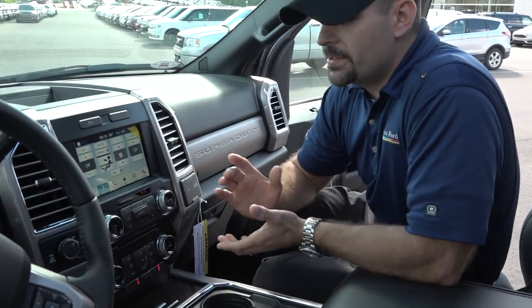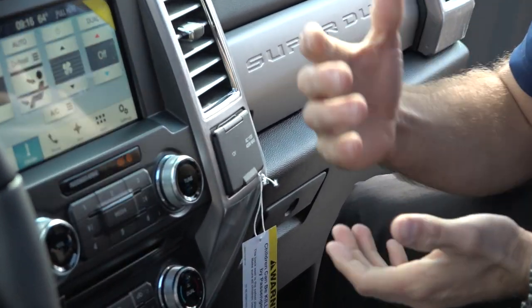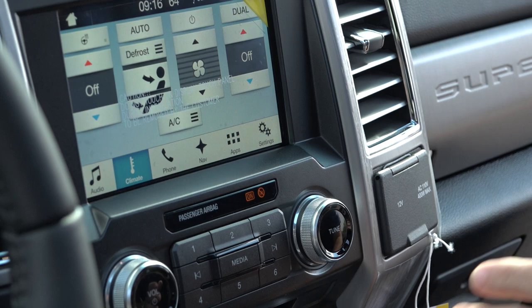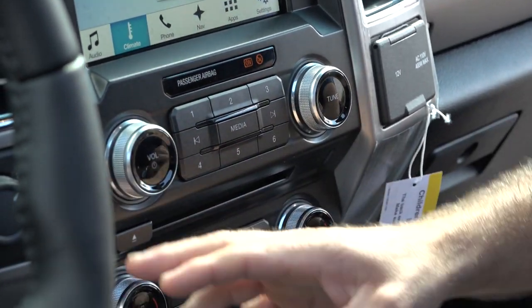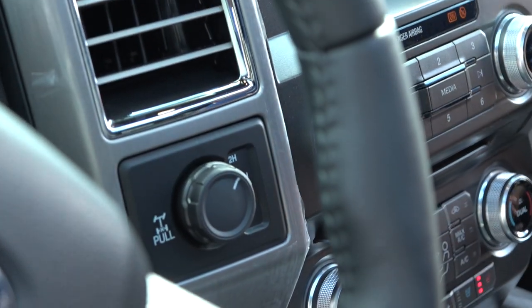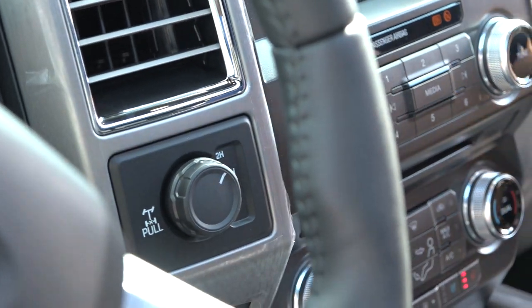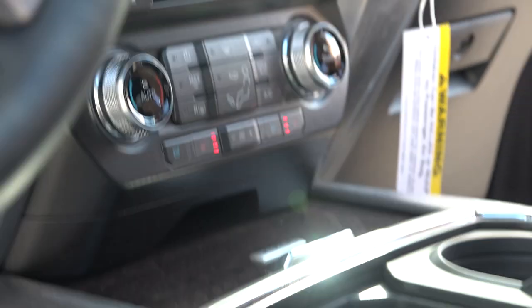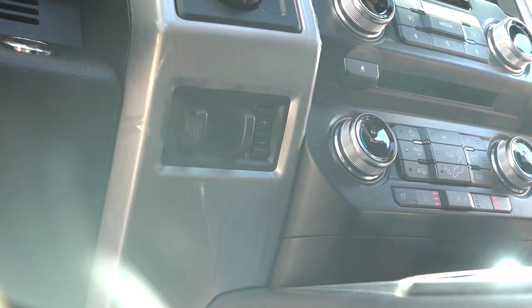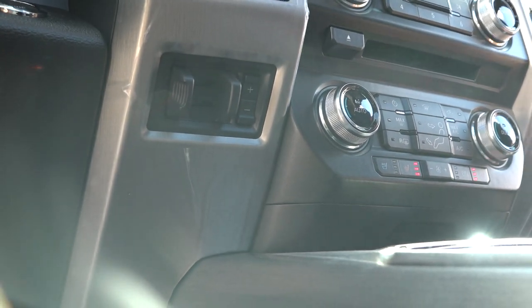The 8.4-inch screen is the SYNC 3 system, revised again. Heated steering wheel, air conditioned seats, heated seats, dual climate control. Four-wheel drive, two-wheel drive, four-wheel low — pull this switch out and you engage a locking rear differential. We have a trailer brake controller optimizing the amount of brake support depending on the trailer load, with gain and output controls featuring a plus and minus indicator. We've really maximized what we're doing with space as well.